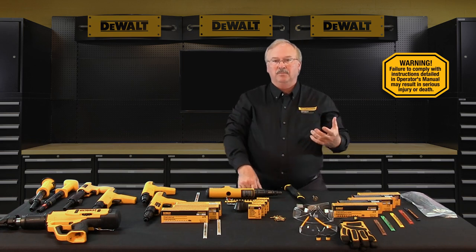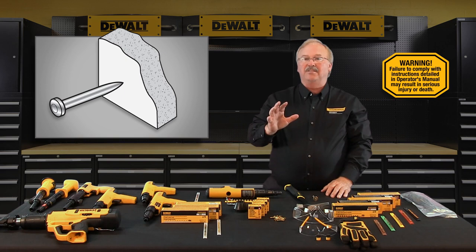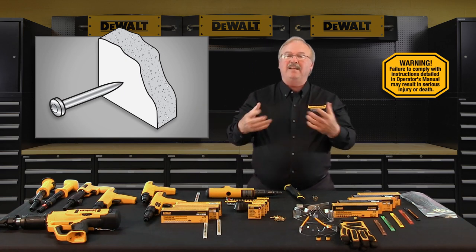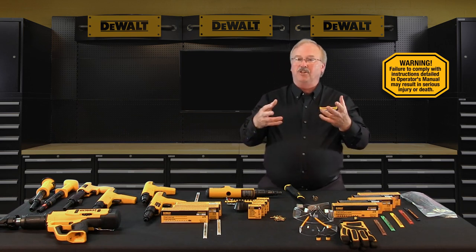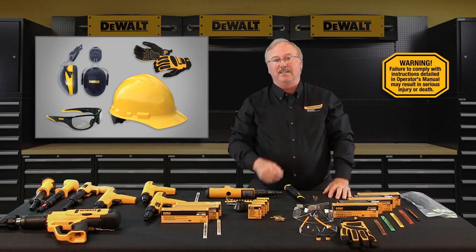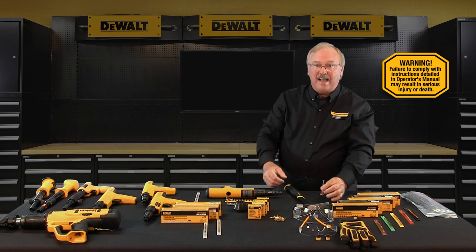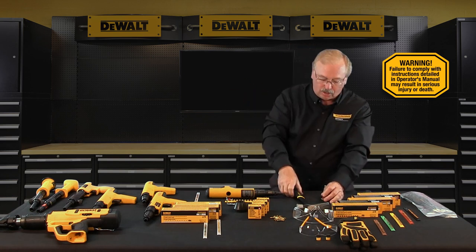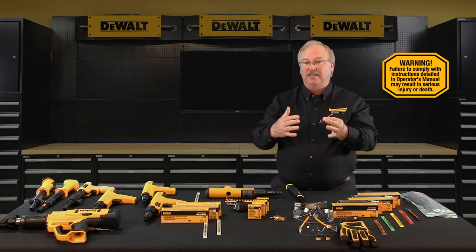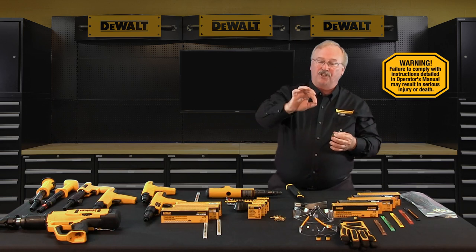Before working with a powder actuated tool, you should conduct a center punch test to determine if the use of powder actuated systems is appropriate for the base material you're considering. This test is especially important when attempting to fasten into metal-based materials, extremely hard concrete, brittle materials, or soft masonry-type base materials. To perform the test, select the fastener that will be used for the application, place the point of the fastener against the proposed base material, and strike the fastener with a single hammer blow. If the fastener point is not blunted and the base material has a clear point indentation, the base material is acceptable to proceed with the first test installation.